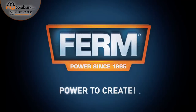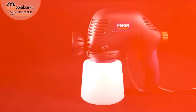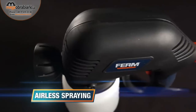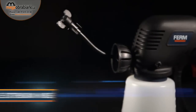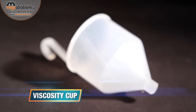Ferm power to create. This is the Ferm SGM 1008 power multi-purpose spray gun. It has an adjustable spray output for an optimal result. Airless spraying means no external compressor is needed. A flexible extension hose is included, ideal for spraying ceilings and reaching hard-to-reach areas. An extra long power cable and a viscosity cup are also included.